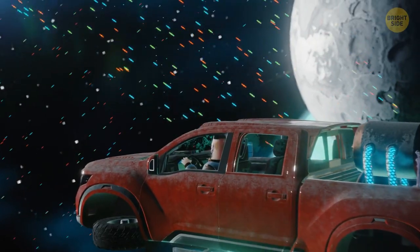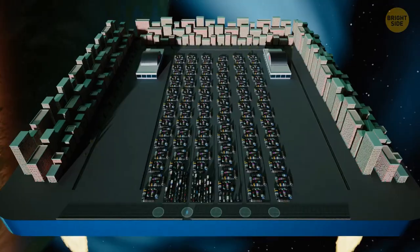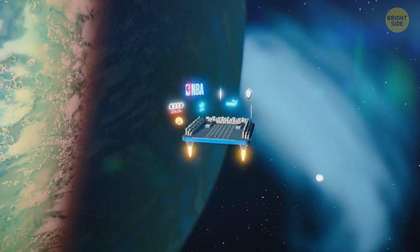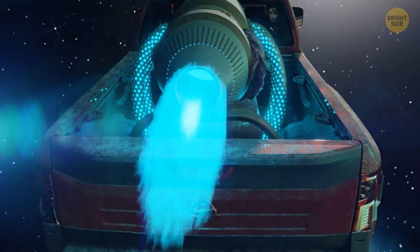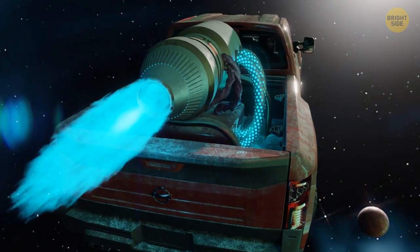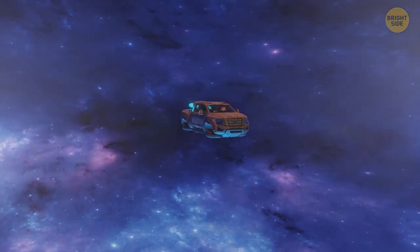Thousands of flying cars are rushing past you on an invisible space highway. You're moving away from the mall, which looks like a huge space station surrounded by holograms of advertising brands. Before Earth, you need to get to Mars. There, you want to repair the car's engine. The navigator plans a route to the red planet, and you go on your way.